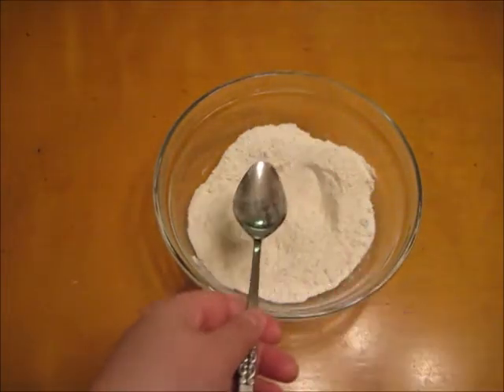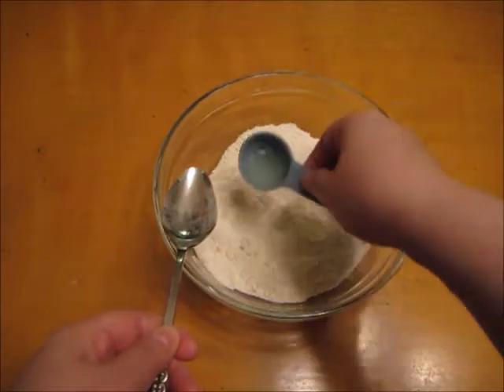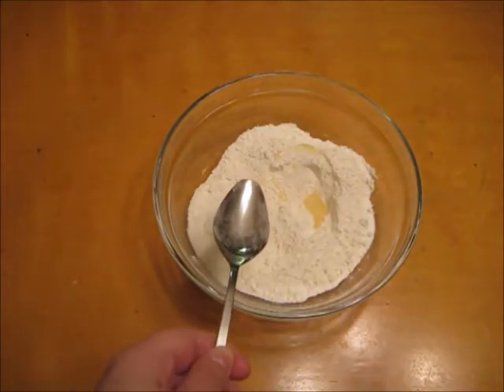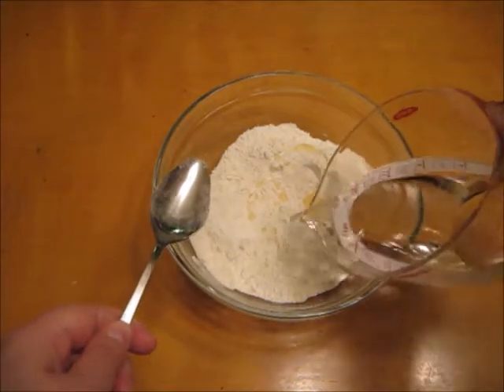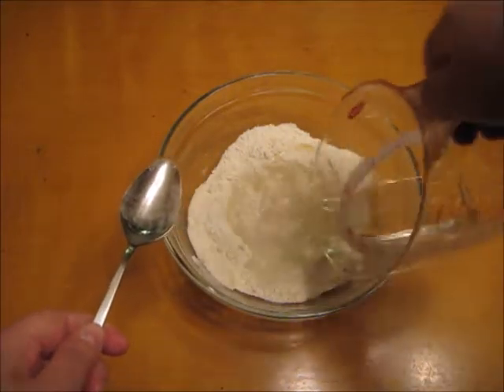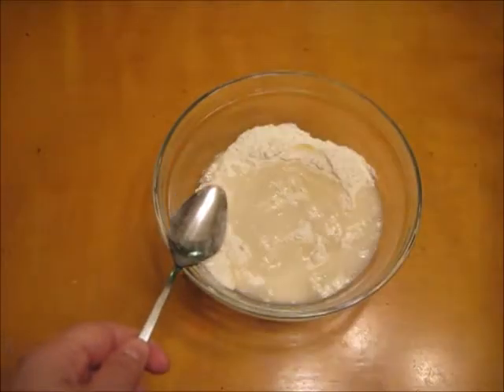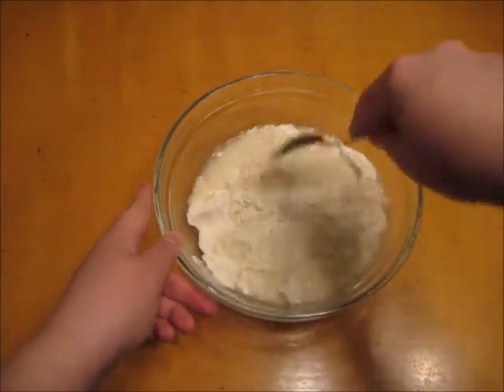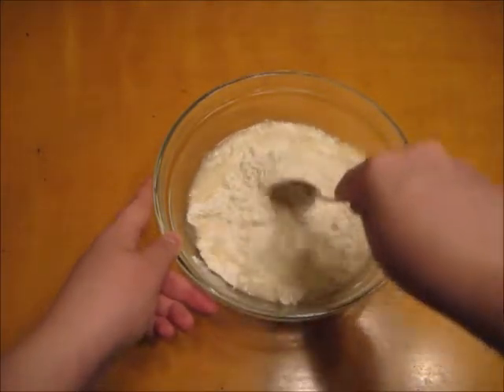Once it's mixed, I'm going to add my half a tablespoon of vegetable oil and half a cup of cold water. If you want to make colored Play-Doh, now is the time to add your two to five drops of food coloring. Once all the liquid is added, gently begin to stir it together until it becomes a dough. You want to begin by stirring slowly so the ingredients don't spill everywhere.